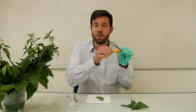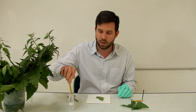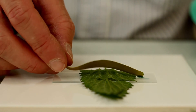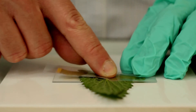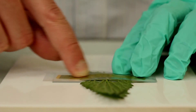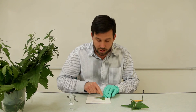You take a piece of universal indicator paper — just standard universal indicator paper — and you're going to dip that into tap water just to moisten it. Then you're going to lay it over your piece of stinging nettle, and using a piece of acetate OHP material cut to the size of your slide, you're going to press that over the slide, pressing down on that universal indicator paper.